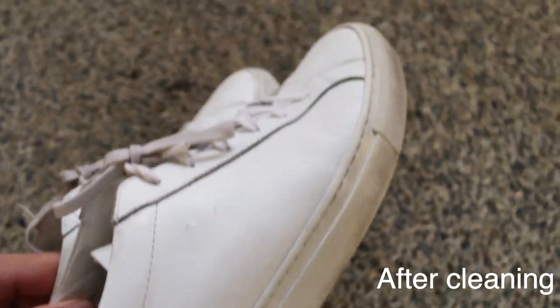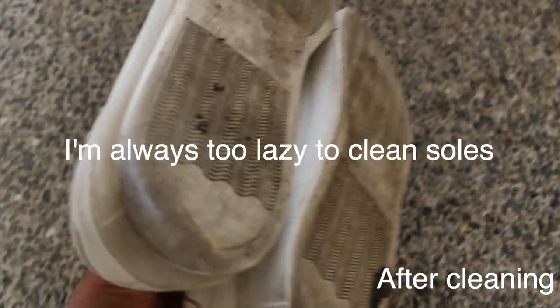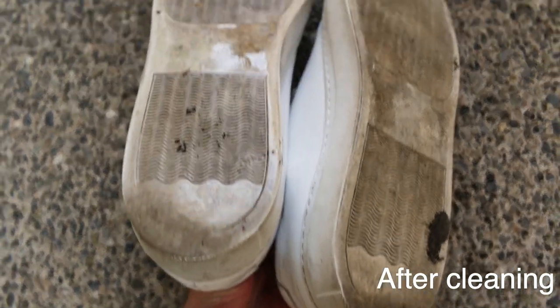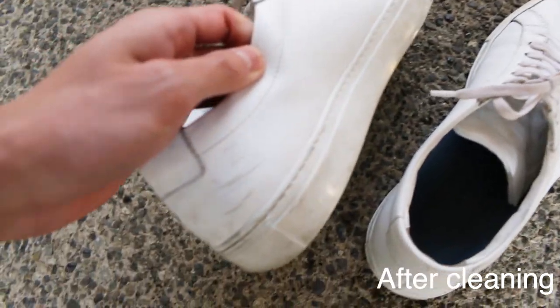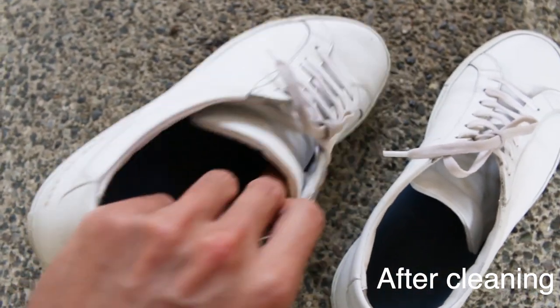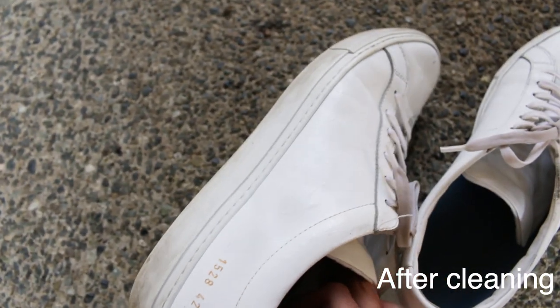I just want to say that I use Jason Markk to clean my shoes, but any other shoe cleaner will do the job. As a matter of fact, in Barney's the saleswoman said that I could even use some hand sanitizer on a cloth, so if you don't even have shoe cleaner you can use that.